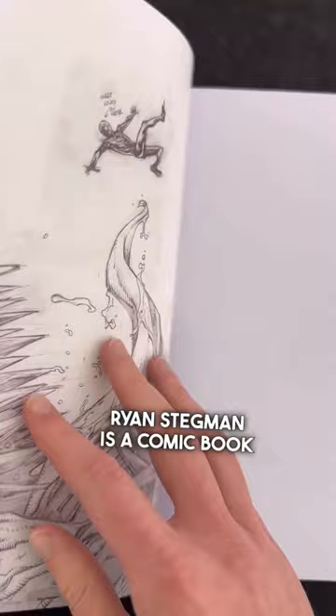Let's take a look at Ryan Stegman's sketchbook. Ryan Stegman is a comic book artist and writer best known for his work on Marvel Comics characters, most notably his run on Venom with Donny Cates.